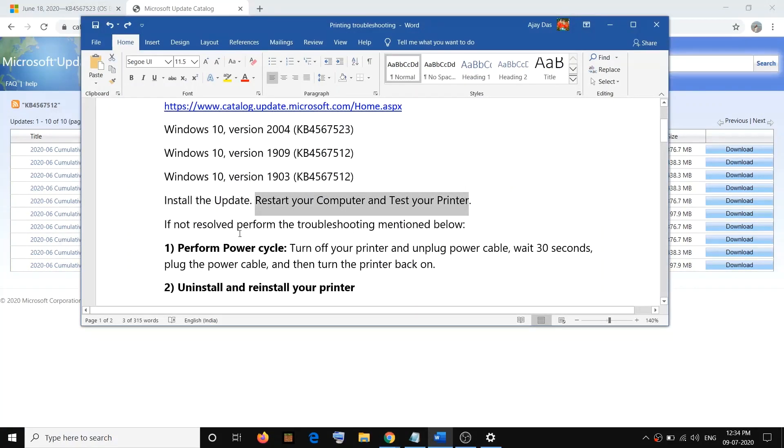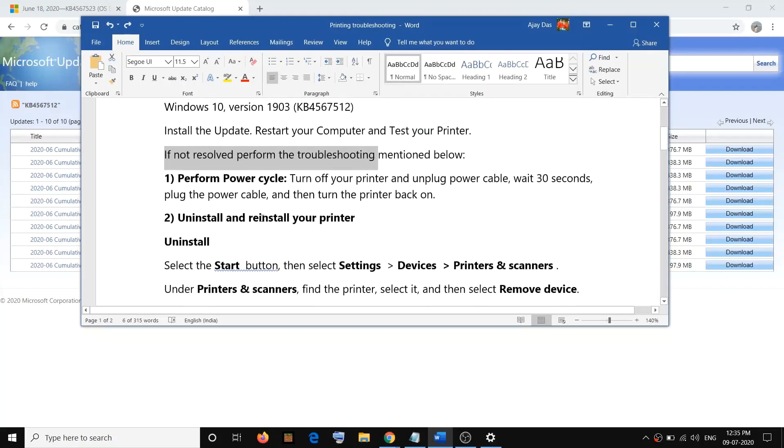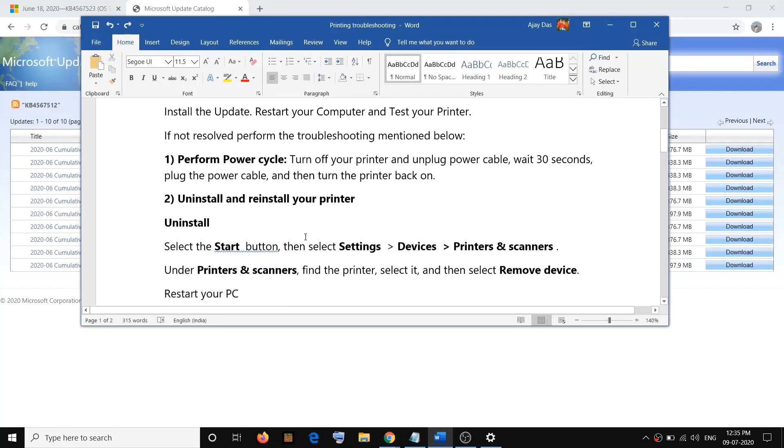If the problem is not resolved, follow the next steps. The first step is to perform a power cycle. Go ahead and turn off your printer, switch it off, then unplug the power cable from the printer. Wait for a few seconds, then plug the power cable back in, start your printer, and check if the problem is resolved.